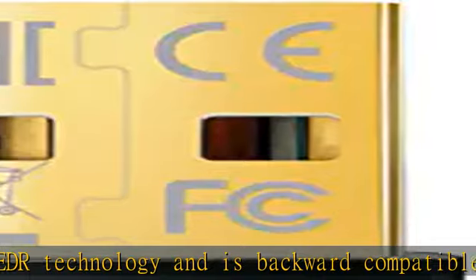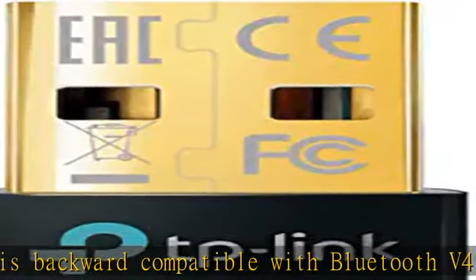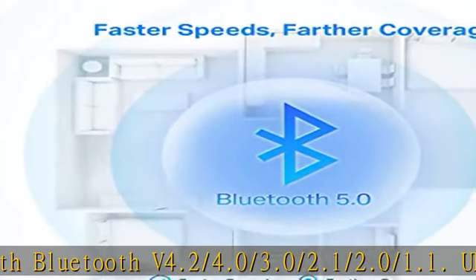UB500 turns a non-Bluetooth PC, desktop, or laptop into Bluetooth-capable. Supports PS4 and Xbox controllers for PC only. Faster speed, farther coverage.